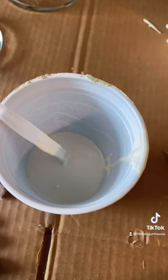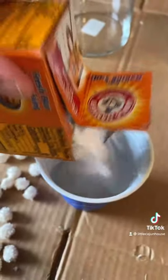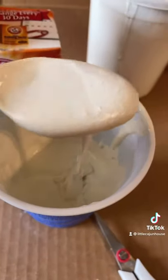I went ahead and added some paint into my cup and now I'm going to put in some baking soda. You want a fair amount to make it gritty. That looks good. I'm going to stir that up. I mixed that up and it has a little gritty texture.